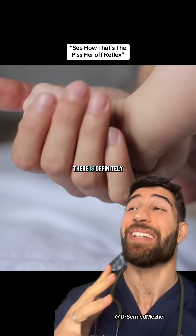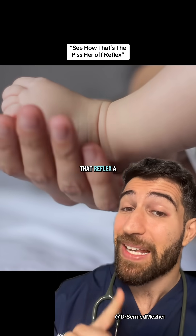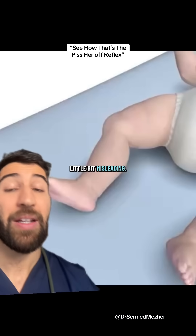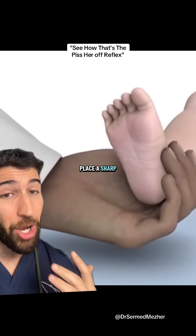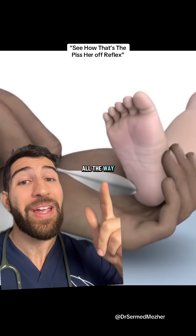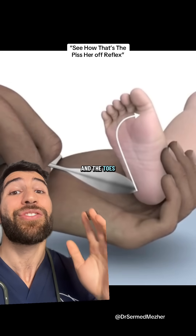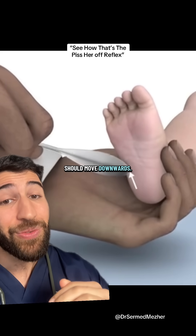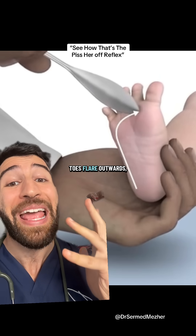The dad's heart is definitely in the right place, but there's something about our fresh humans that can make that reflex a little bit misleading. Now, what should happen when you're testing for Babinski sign is that you place a sharp object from the heel all the way into the outside of the foot and around the ball, and the toes should move downwards.